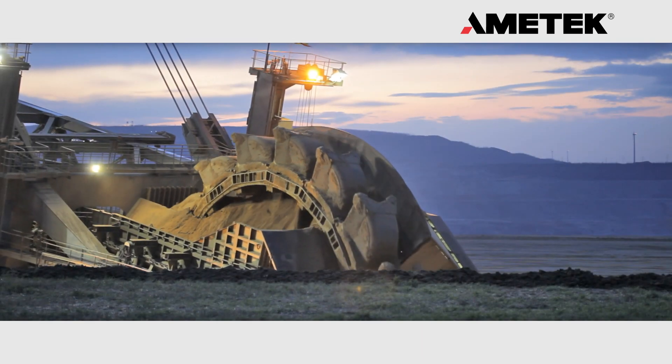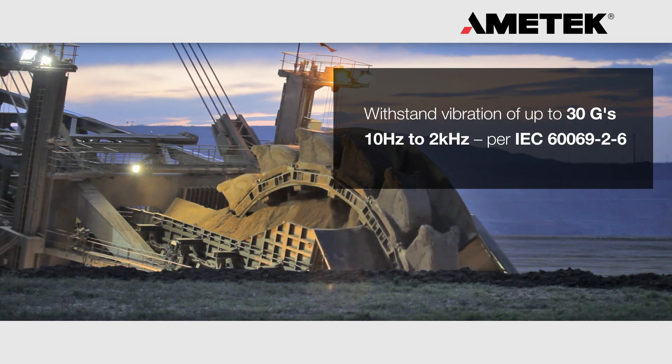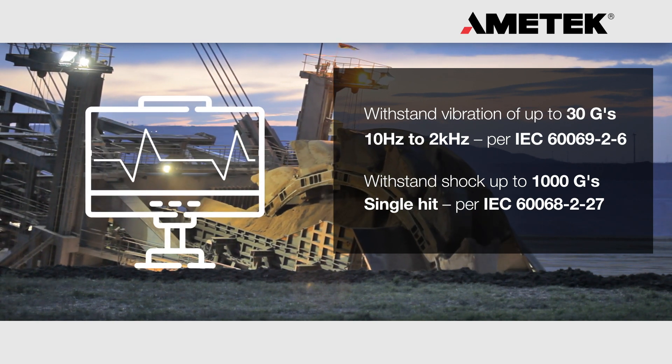The Amatec rod style linear transducers are designed to withstand the most rugged applications. They are rated for 30 G's of vibration and 1000 G's of shock, and are available with a wide variety of outputs to interface with the host controller.